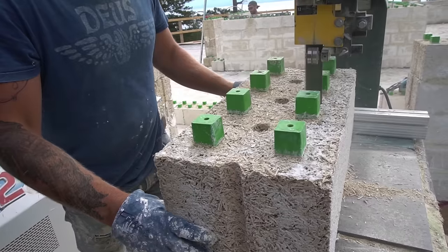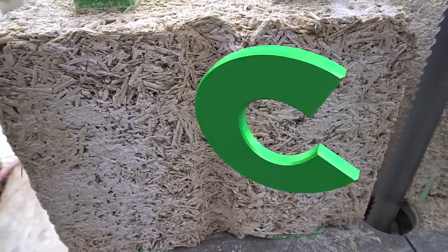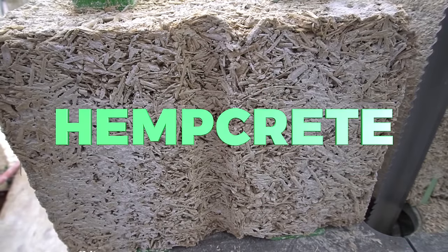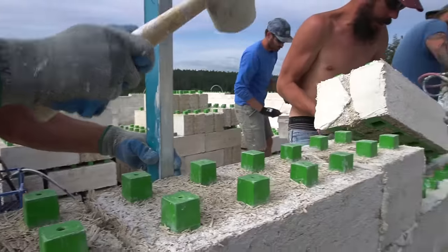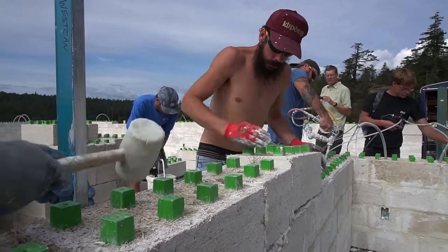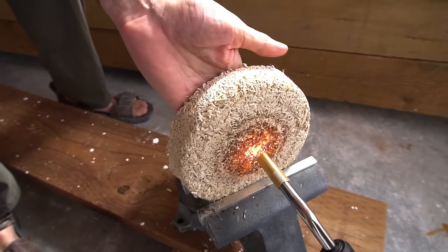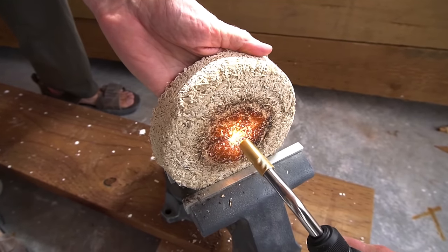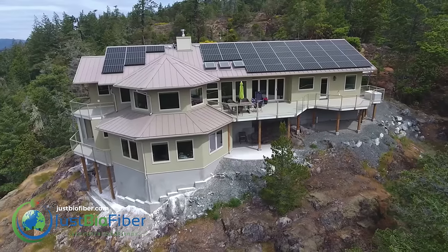Another exciting use for the same industrial hemp plant is to mix the hemp hurds from the stalk with lime and water to create hempcrete. This material is carbon negative and can be used to build homes with prefabricated blocks that look like Legos. The material is highly fire and termite resistant, offers excellent thermal insulation, is completely food grade and non-toxic, and can now be grown here in the US.